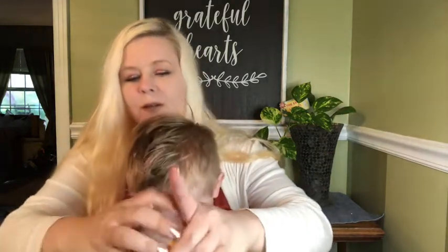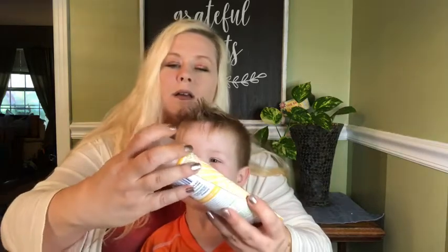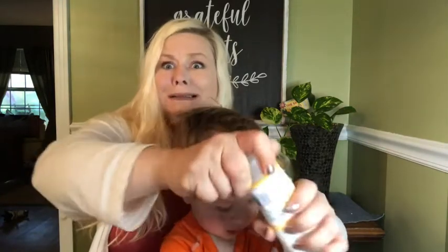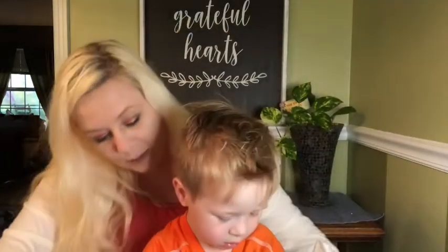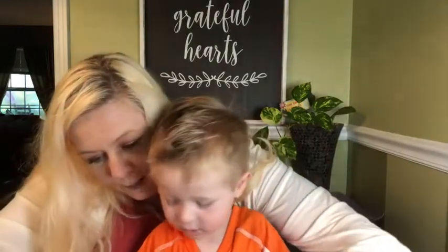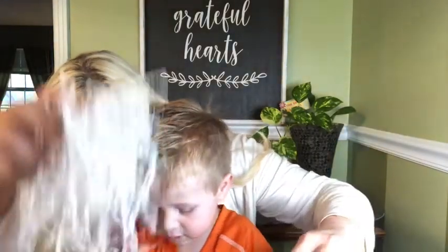That's bath soap — you don't want that smell. Mama can't figure out how to open it. Oh gosh, I broke it! We'll put that right there so it doesn't break. Okay, is there anything else in our box besides a lot of squiggle worms?